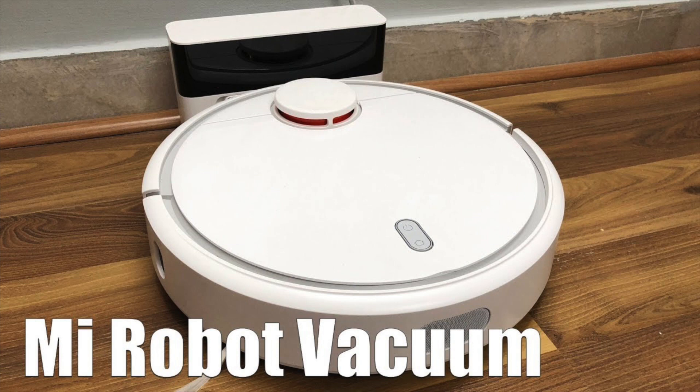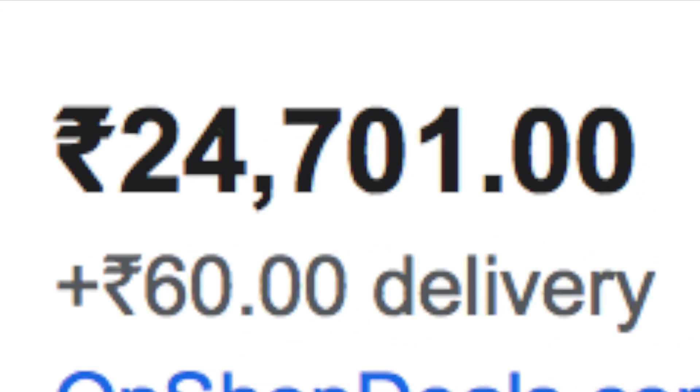Hey everyone, I am Vinith from channel Scripton, and today I saw something interesting. I thought it was cool and then I checked out the price, but it was expensive, so I tried to recreate it at half of its rate.